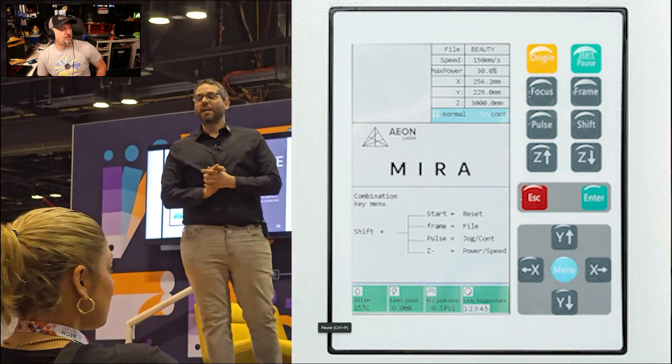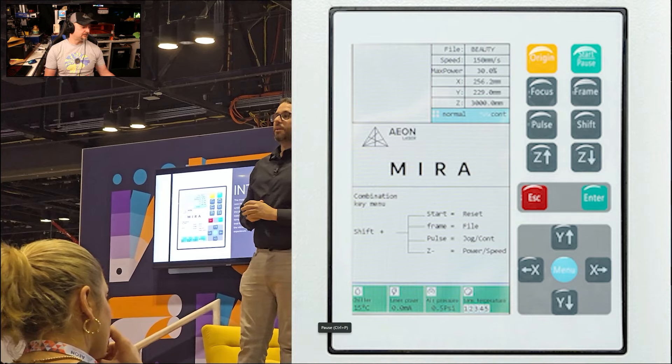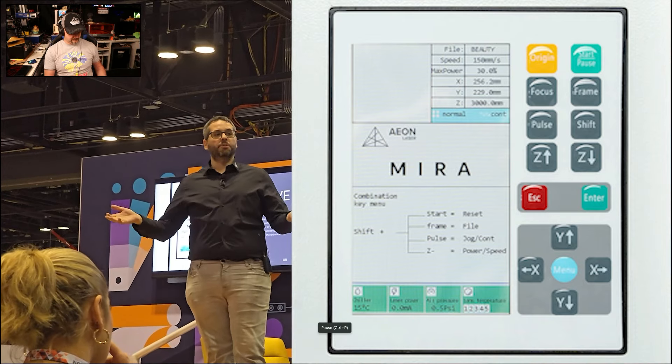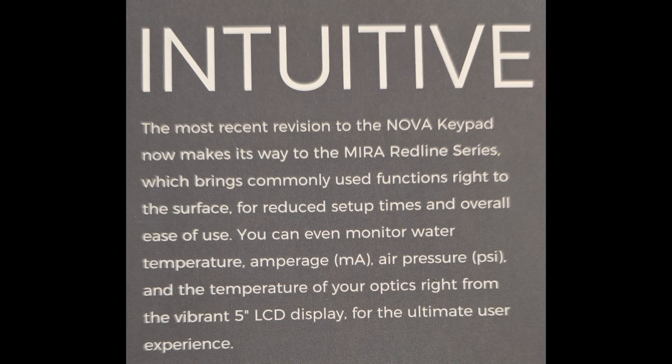There's a brand new controller and a brand new touchscreen as well. Years of feedback from laser users, laser technicians, and Aeon's own employees informed what a keypad should be and how it should function. You can monitor water temperature, amperage in milliamps, air pressure, and temperature of the optics right from the display. The new controller puts all the useful functions you could want on a laser onto one platform.